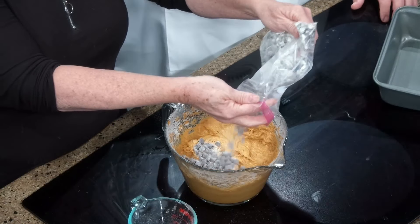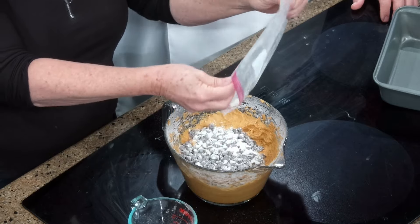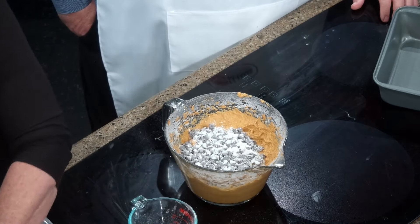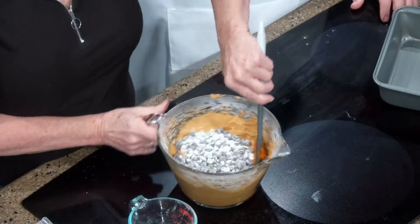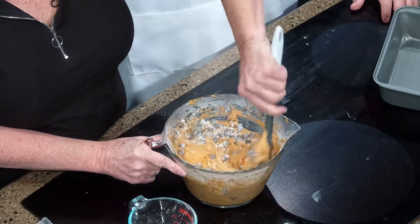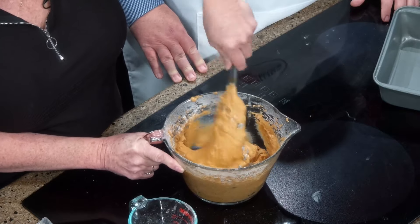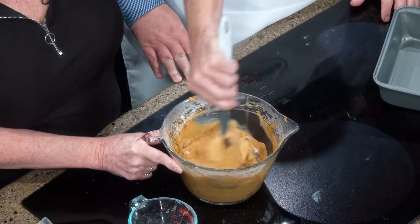I've got just about a cup of chocolate chips, and we're going to coat that in about a tablespoon of flour. Now, why do you do that with the chocolate chips? So that all the chocolate chips won't sink to the bottom. Because when you eat a piece of chocolate chip pumpkin bread, you want to make sure there's a little chocolate chip all through it. Yes, if you don't do that most of the time they'll either sink to the bottom or be all in one place, and it doesn't look as pretty. So it helps incorporate it all the way through.